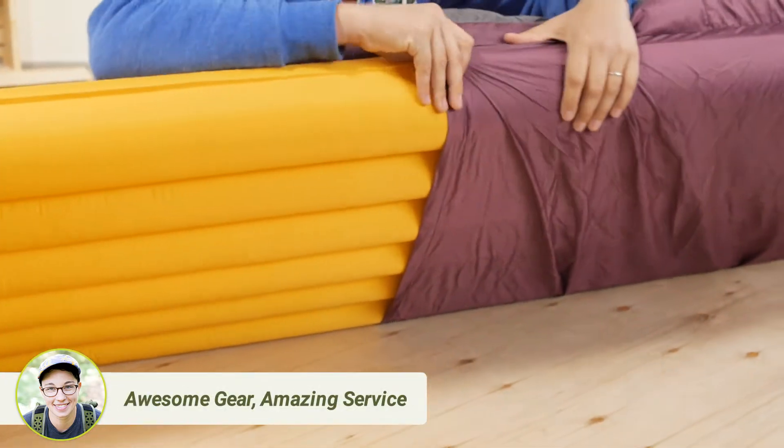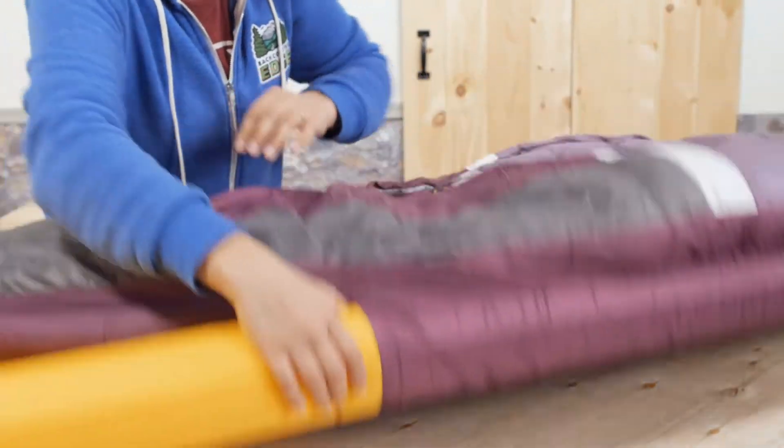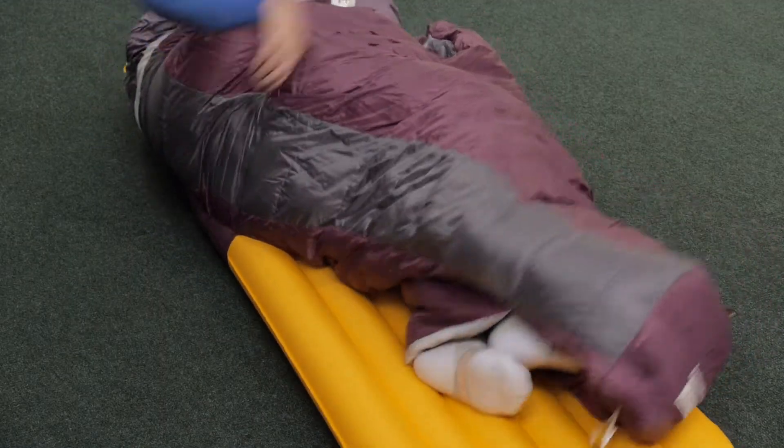There is a sleeping pad sleeve too, so you won't find yourself slowly drifting off of your pad at night. It keeps you situated right on top of that pad even if you toss and turn.